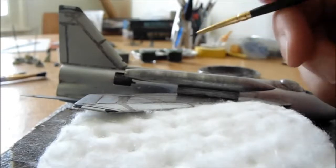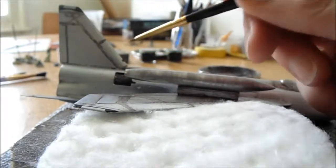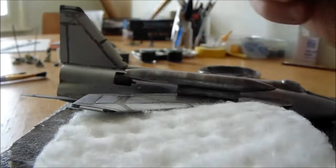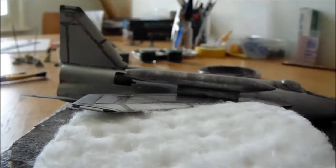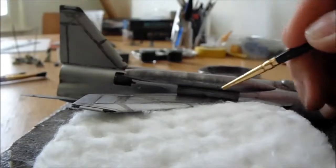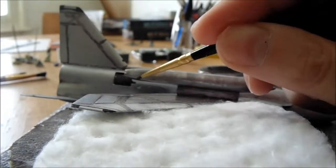But cotton buds are useful as well, of course — very useful for getting into other places like behind areas, just for quickly moving some paint off. Anyway, so that's what we're doing. We're just basically feathering it all off, feathering it down.